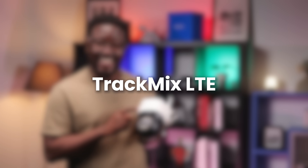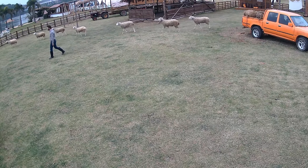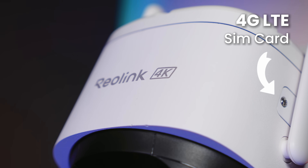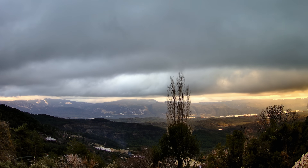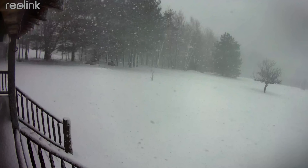Now let's move on to the off-grid option: the Track Mix LTE. This is the camera you want where there's no Ethernet cable to run and no Wi-Fi network available. The Track Mix LTE connects through a 4G LTE SIM card, just like your smartphone. It means you can monitor remote properties, construction sites, farms, or vacation homes, all without a wired connection.